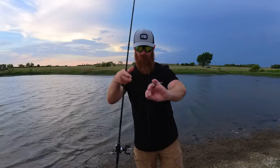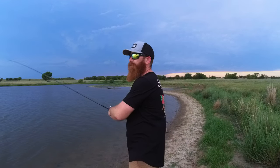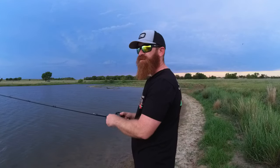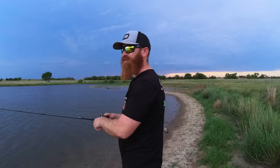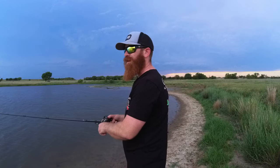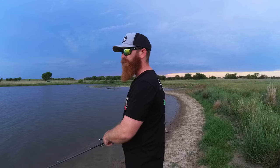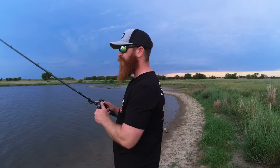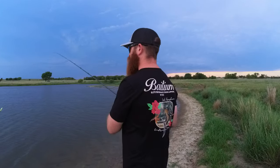I said I was going to throw the chatterbait, but after the success of that white and chartreuse swim jig I just had to tie on a different white and chartreuse bait. I've got a double colorado spinnerbait — a little compact three-eighths ounce spinnerbait — and I put the molten craw on there as the trailer.